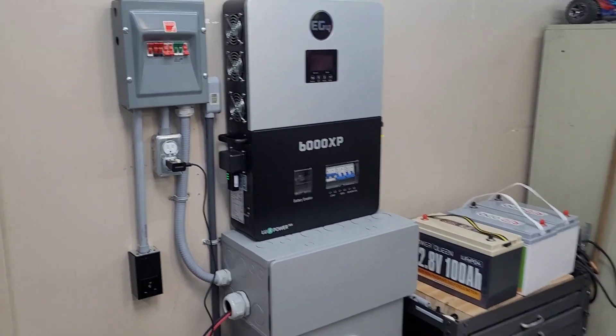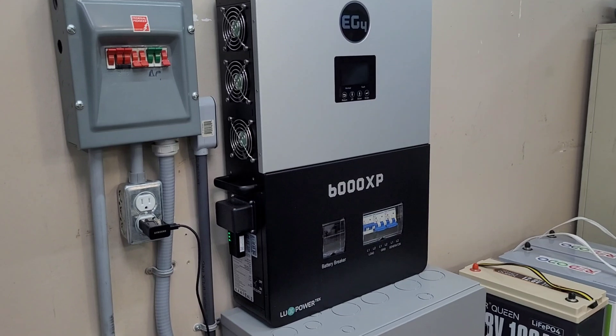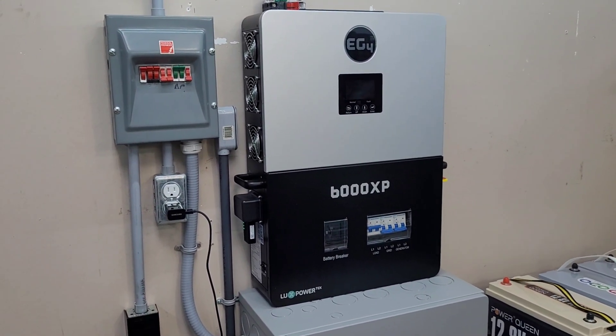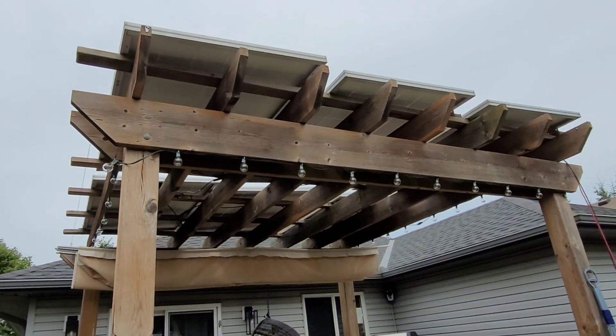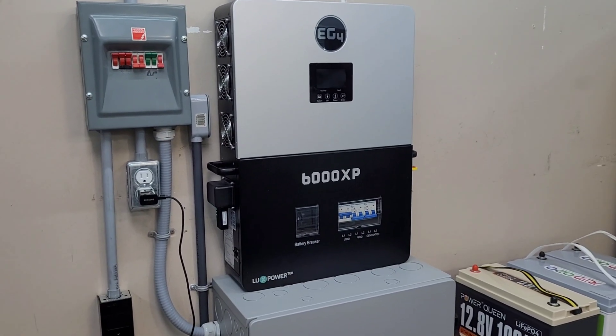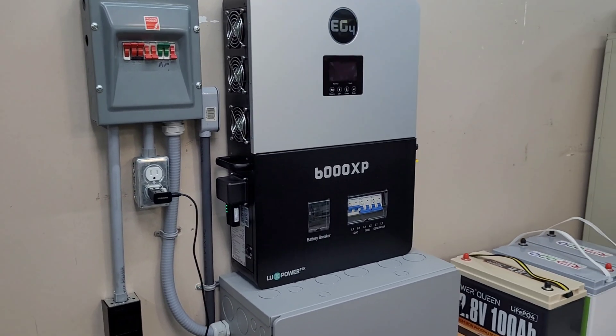Welcome back to the channel. Today is the day we're finally going to be upgrading the solar panels on the 6000 XP. If you don't know the story on these, I've basically repurposed the solar panels on my pergola — I used to use them for the EG4 solar hybrid heat pump, and they are now running the 6000 XP. They're super underpowered, only about a 1250 watt array.